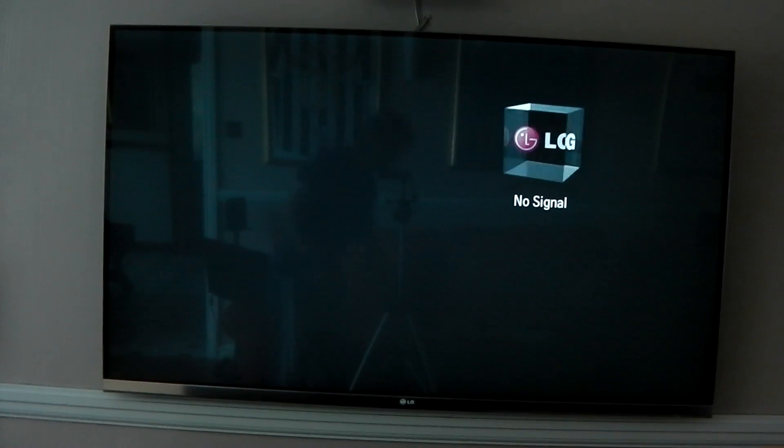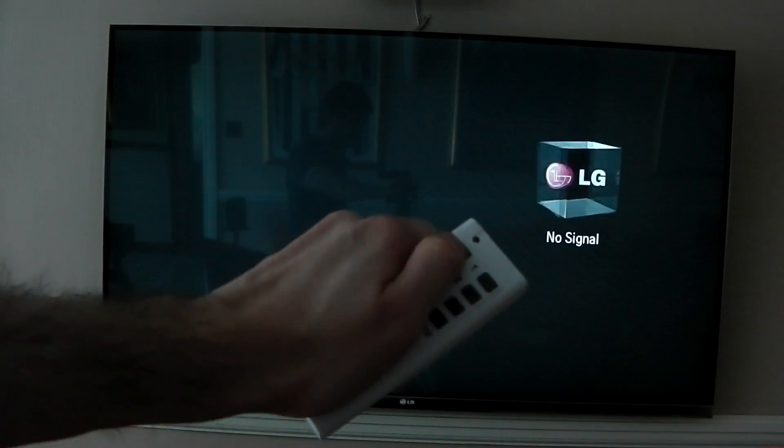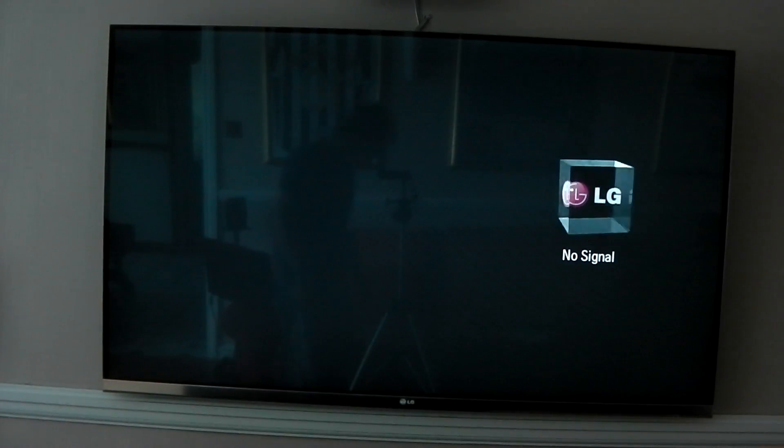I've also got the whole thing connected to a remote control socket so I can go ahead and turn it on. So here we go, let's do it.